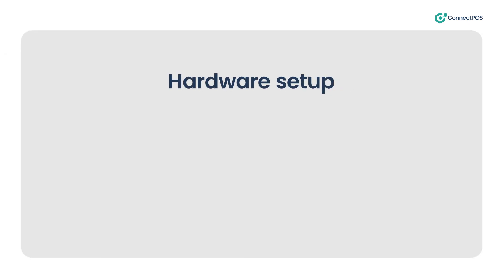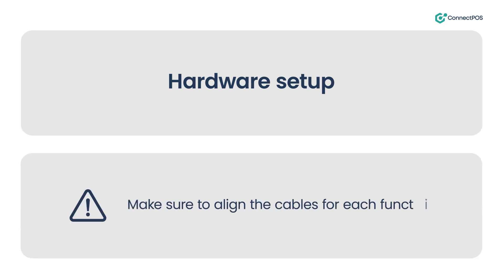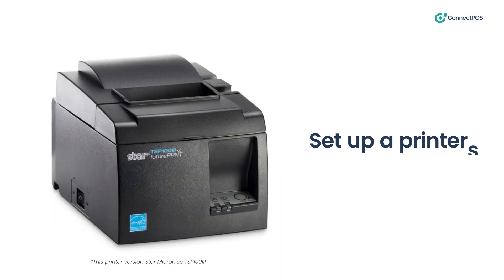Setting up hardware and connecting to Connect POS is a simple process. To ensure smooth setup, make sure to align the cables for each function. For example, when setting up printers, follow these steps.